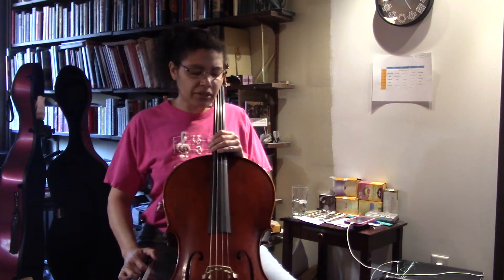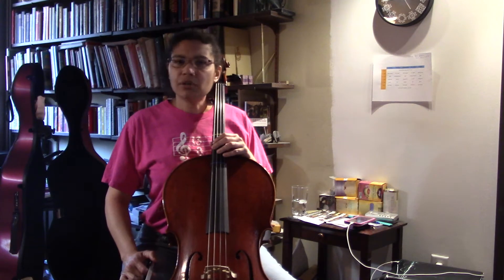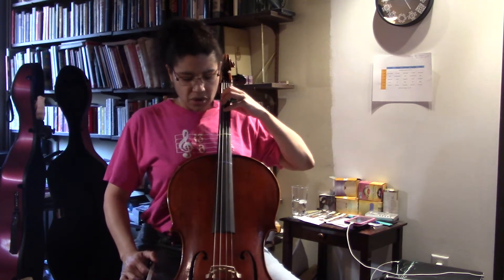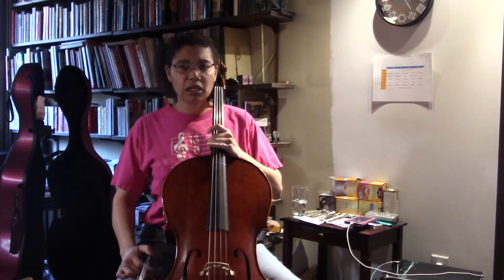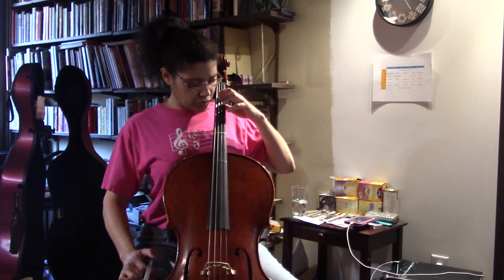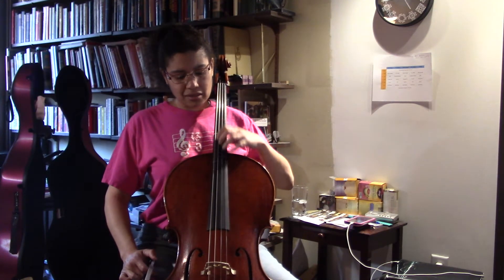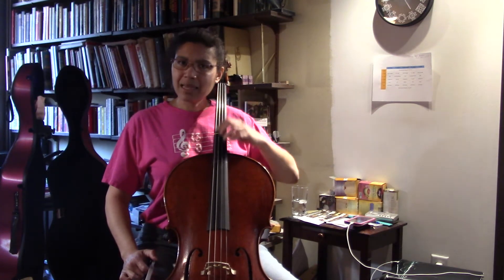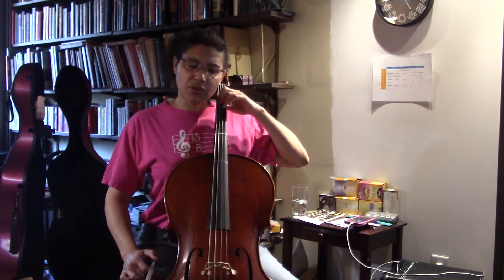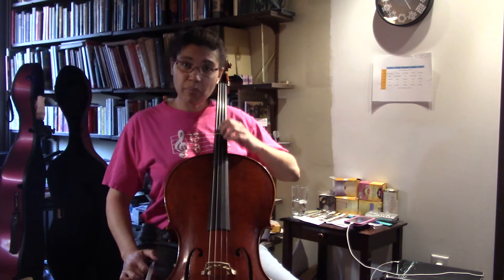The first thing is to make sure your lower strings are set up properly and using proper technique — that goes without saying before you introduce these things. Then you can talk about riding the rails: putting your fingers in between the strings and getting that motion to be initiated with a good left arm and a proper height of the elbow.